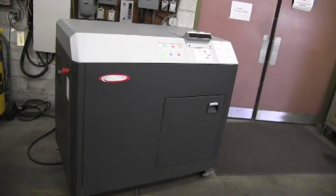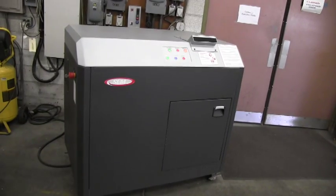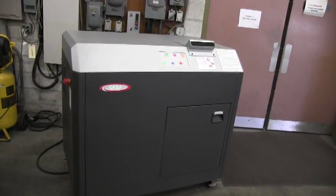Today is Wednesday, March 25th. We're at SEM headquarters in Westboro, Massachusetts. Today we're going to demonstrate the functionality of the SEM Model 2 SSD solid-state destroyer.